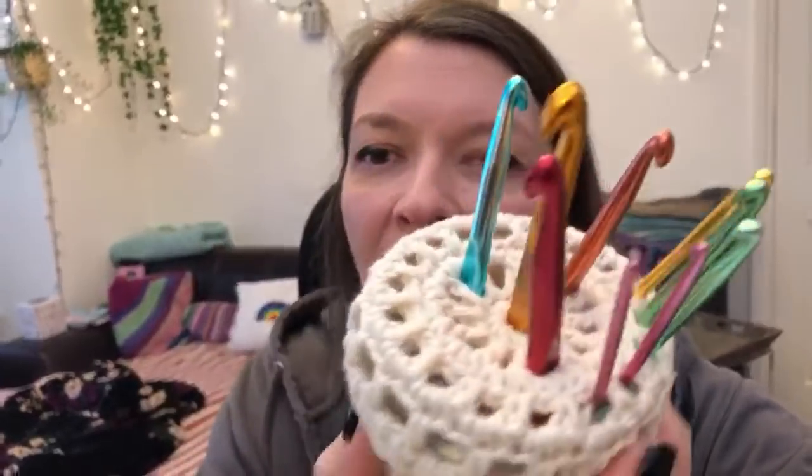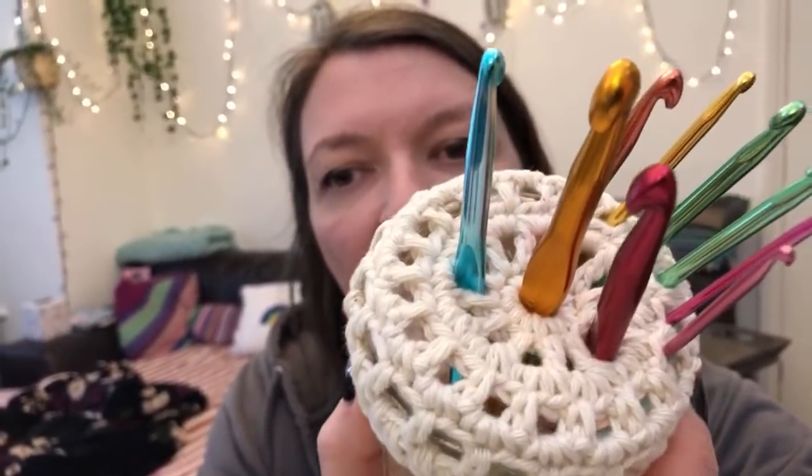I decided to make something really nice for my hooks so I can organize them nicely so they're not bunched together in a jar. This way I can actually look at them and see which size they are and just take the correct one out. So that is what we are going to be doing — shall we get started?